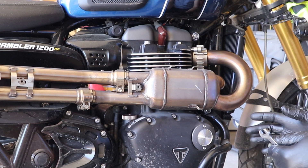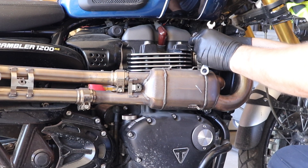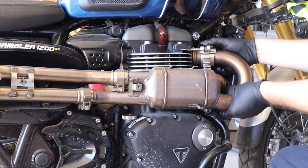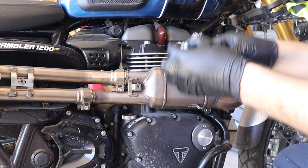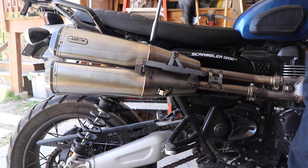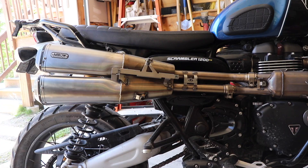Now that we have everything loose, we're going to pull these clamps off. Remember how these came on because they have to go back on exactly the same way. The top one has a cutout for the oxygen sensor and sometimes you have to move these things around a little. Once you get it off, swing it — this one swings down and comes off first, the other one comes off second. A little tip: I like to set these down on the floor just so I don't forget how they came apart. Now that you've got everything loose, get your silencers off — there's a bolt right there, take that off with a 12 millimeter, and there's another 12 on the other side.